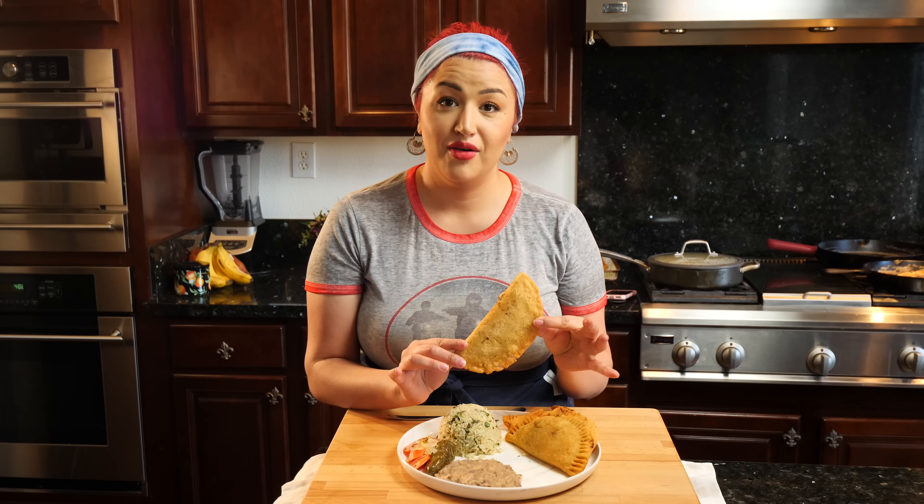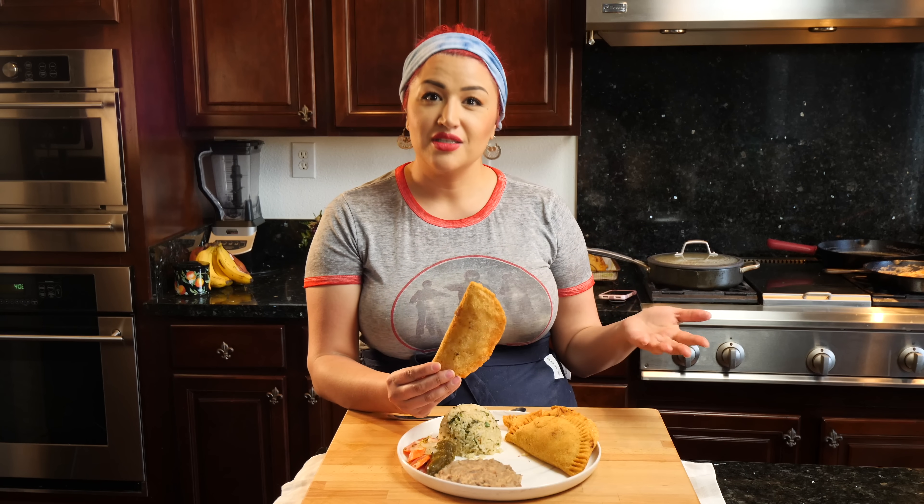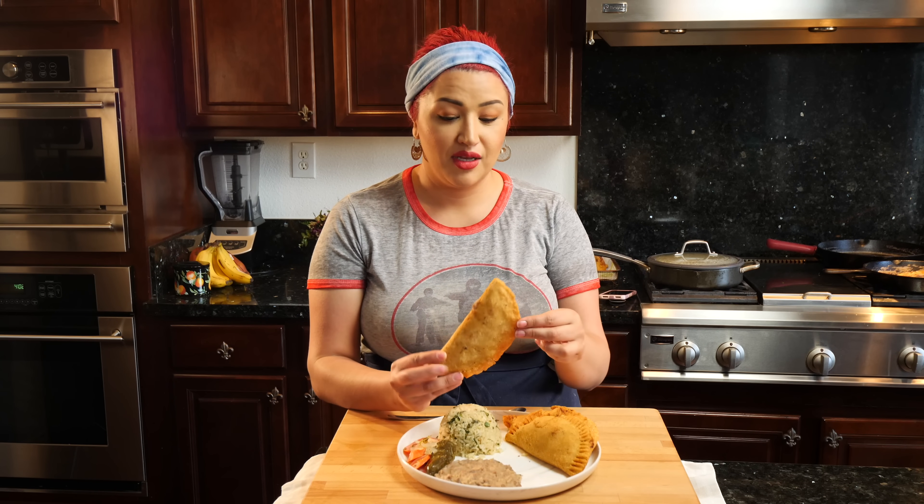I really need sour cream, but I'm out — it's that week where things start running out in your house, so I'm going to have to hit up the grocery store here soon.